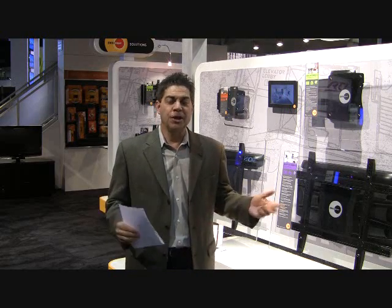Hi, thanks for checking us out. I'm Eric at OmniMount, and we're at CEDIA 2009. I'd love to take a minute and show you around our booth. We've got many exciting products in the furniture category, the mount category, and the accessory category. So check it out.